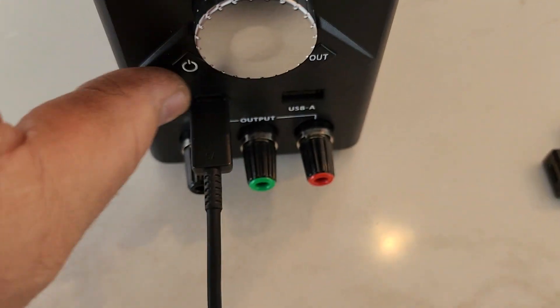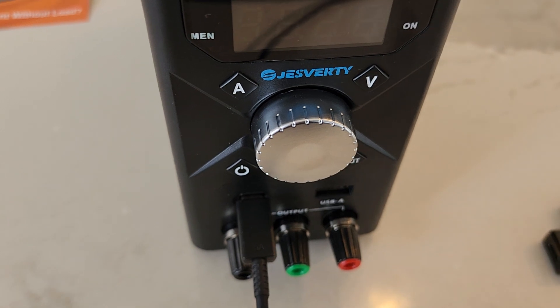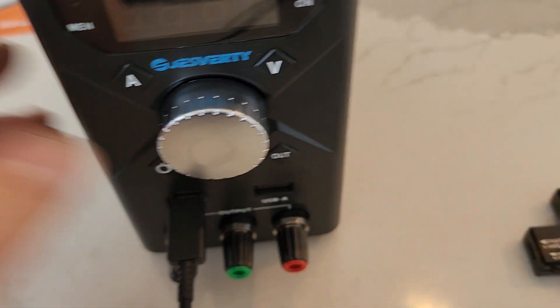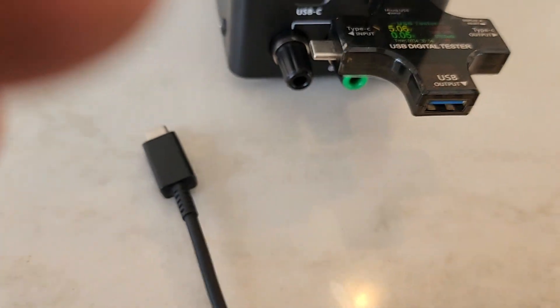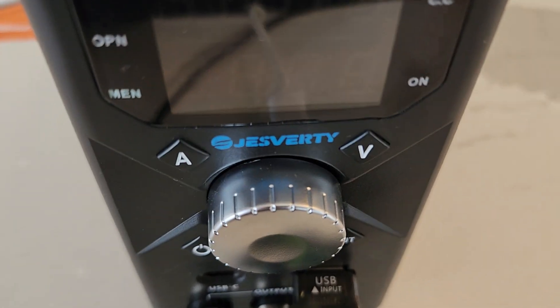One last test: I shut off the main power and plugged the USB cable into my cell phone. The USB port is still outputting 5 volts — it's a live USB port even though the power supply is turned off. You can still charge your accessories with no screen active on the power supply.